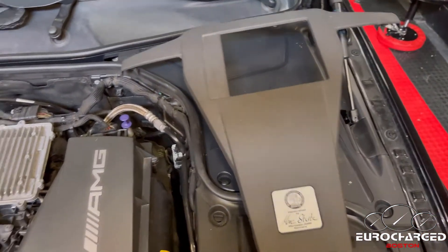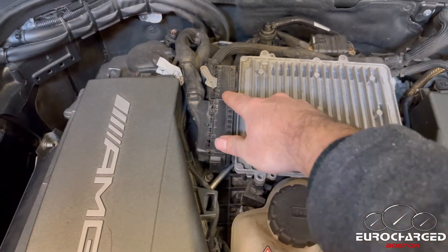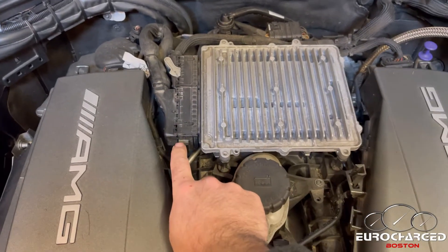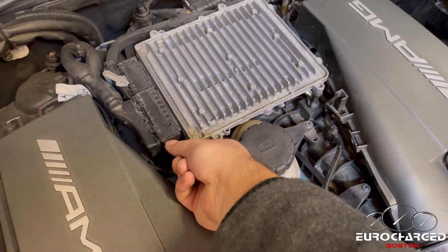Set this cover aside — this is the ECU. Now there are two versions of these plugs. The early version, or most common version, is going to be a slider.